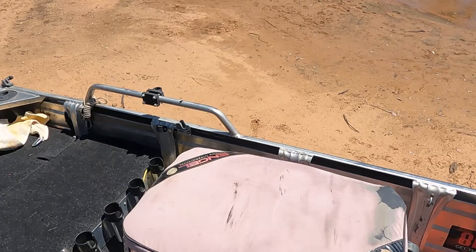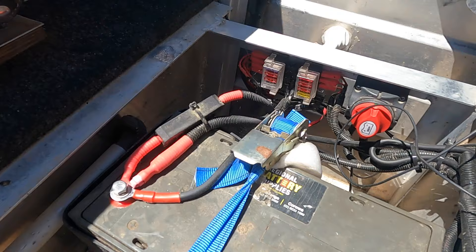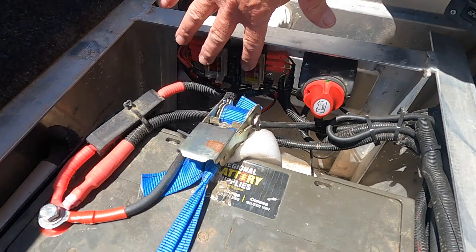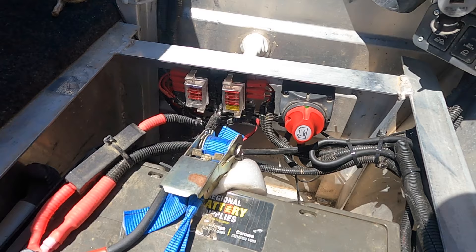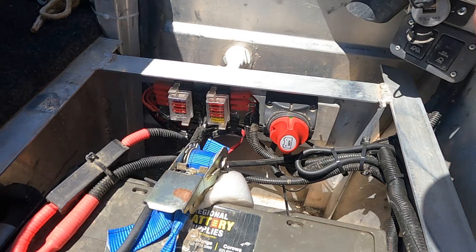I've installed a 38 litre engel fridge that runs off another battery down the back. That's another 100 amp hour battery, which runs the fridge, the interior lighting, the light bar up the front, navigation lights, phone charging, and the Bluetooth speaker. It's all fused with an isolation switch — that was all done by Archon Auto Electrics in Wodonga, who did an absolute magnificent job. It also runs the bilge pump up the back.